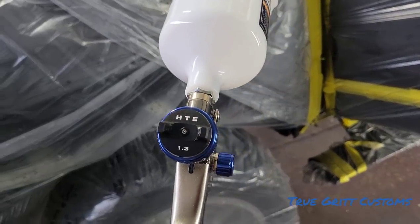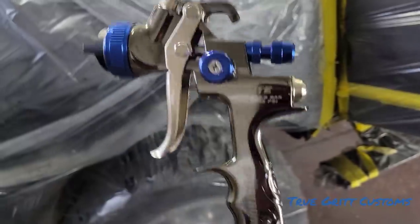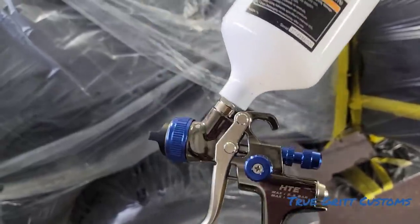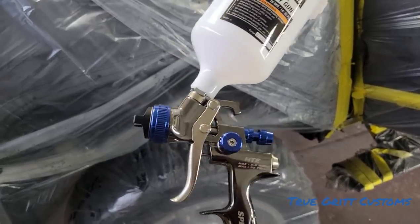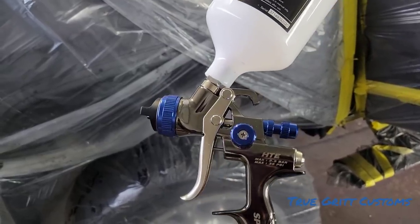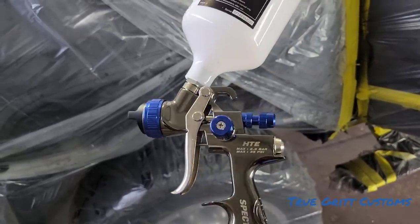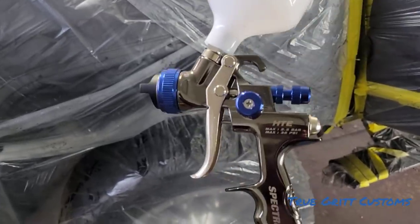Go get you one. This is what I spray my candies with. I like spraying with the Harbor Freight $74 gun. So if you're at home, you don't need no high-priced gun to shoot a car, especially if you're shooting at home. Get you something pretty good — get the $74 gun or the Black Widow. But I prefer this one or the $74 gun. The $74 gun to me is still better than this one, but this is the one I shoot my candies with.